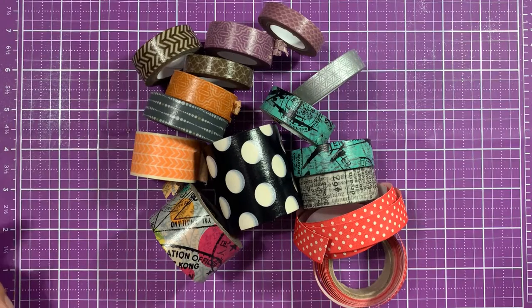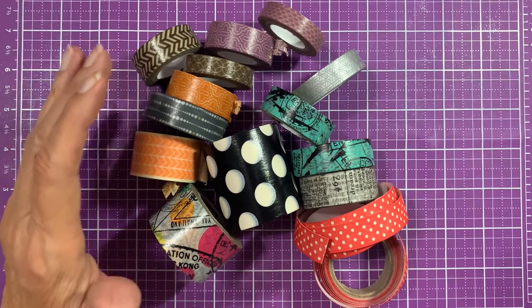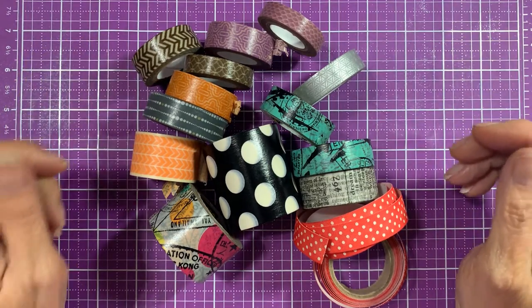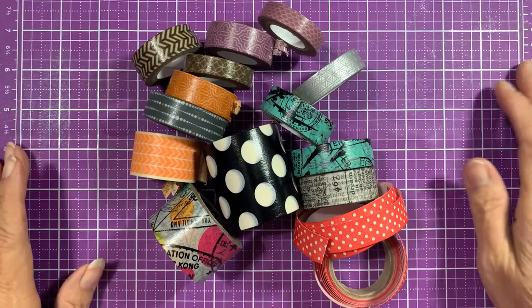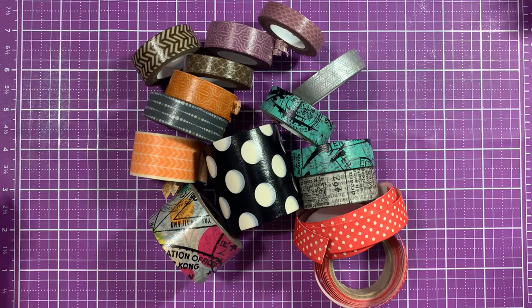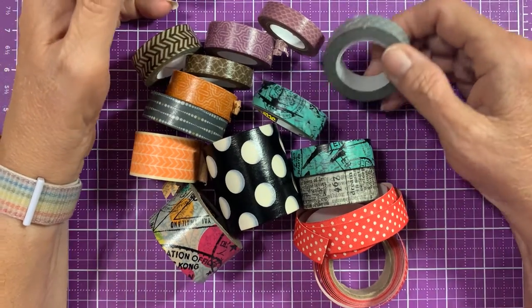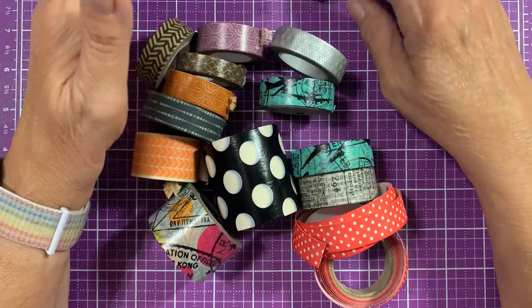Look at all these washi tapes — they're dead. When washi tape first came out, I just thought they would last forever. I didn't know they had a shelf life. Some of them have hardly been used, and 14 rolls are dead.